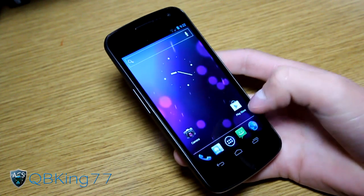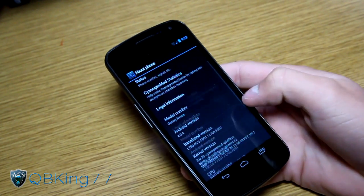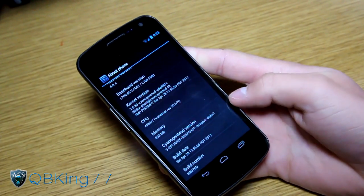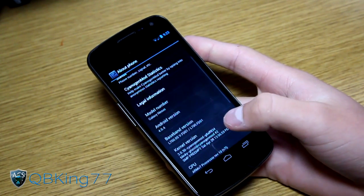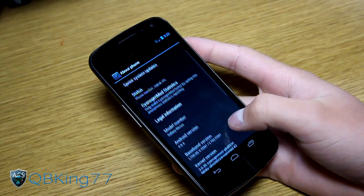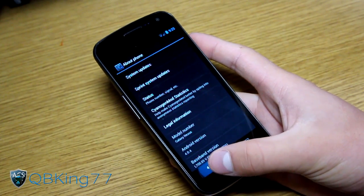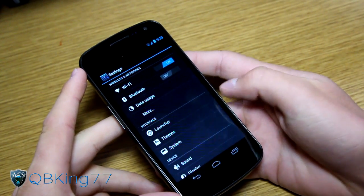Let's go into Settings, then About Phone. As you can see, CyanogenMod version 9 snapshot alpha 1 — this is the initial release of the official build, which does not have any bugs. Google Wallet works as well; you can get it from the Play Store. Android version 4.0.4 is running, confirming you are on CyanogenMod 9.